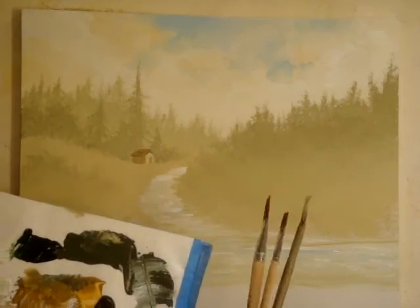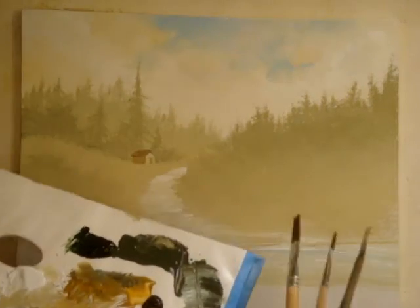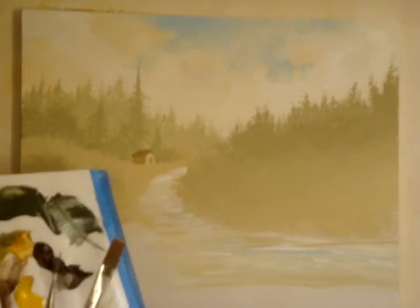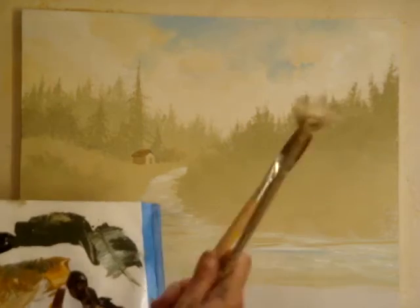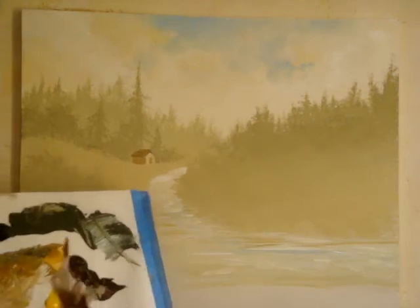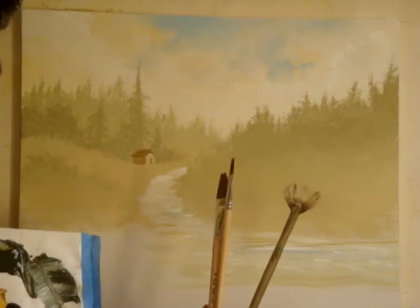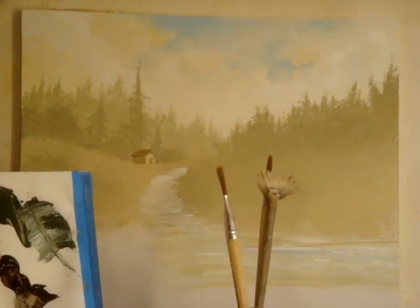I usually keep a series of brushes in my hands with the palette because you work really fast. We're going to be starting with the big fan brush, the one inch sable, and the half inch sable. With the two sables, we're going to be doing rocks, and with the fan brush, we're doing grass.